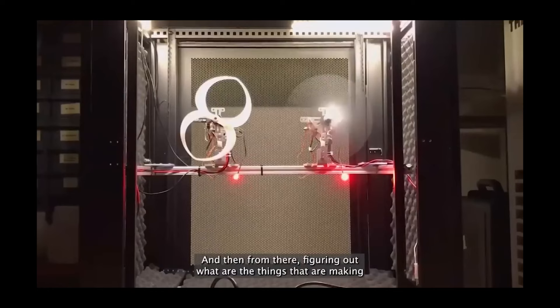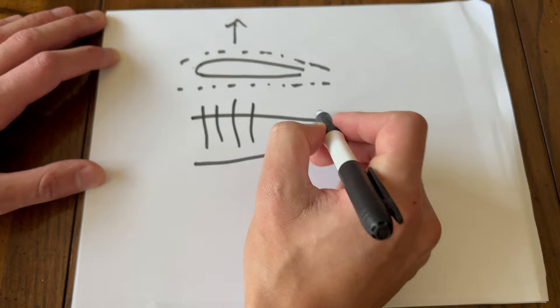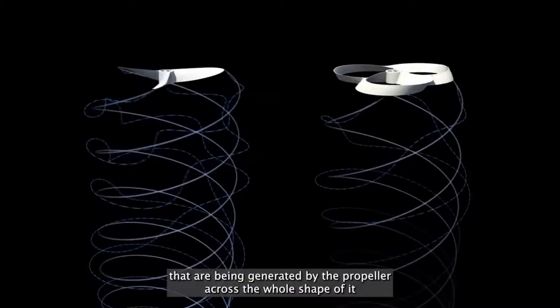Figuring out what's making this propeller quieter - the key thing essentially is how aerodynamics work with plane wings. Imagine one of the blades is a plane wing; towards the tip, vortices are generated which create that noise. With the Torah Doyle prop design, the vortices are generated across the whole wing rather than just at the tip. We can see from what appears to be a CGI video how these vortices are distributed differently.